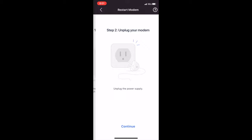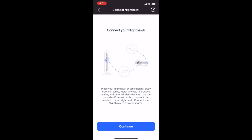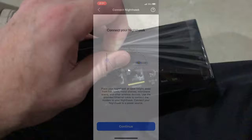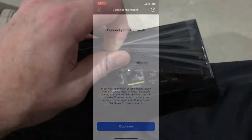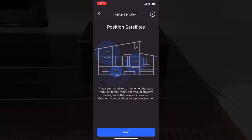Then you'll continue to follow the onscreen instructions. It's asking us to find and locate the modem. Now it wants us to unplug the modem and plug it back in so that it can get a fresh connection to the service you currently have — in this case Comcast. The next step is actually plugging in the modem to the router itself. There is a provided Ethernet cable that you can use. Now I need to connect the power and connect the Ethernet cable from the modem to the router. Back to the app, we click Continue, and it's going to ask us to place all of the satellites in the desired locations — one on the main level, one upstairs.